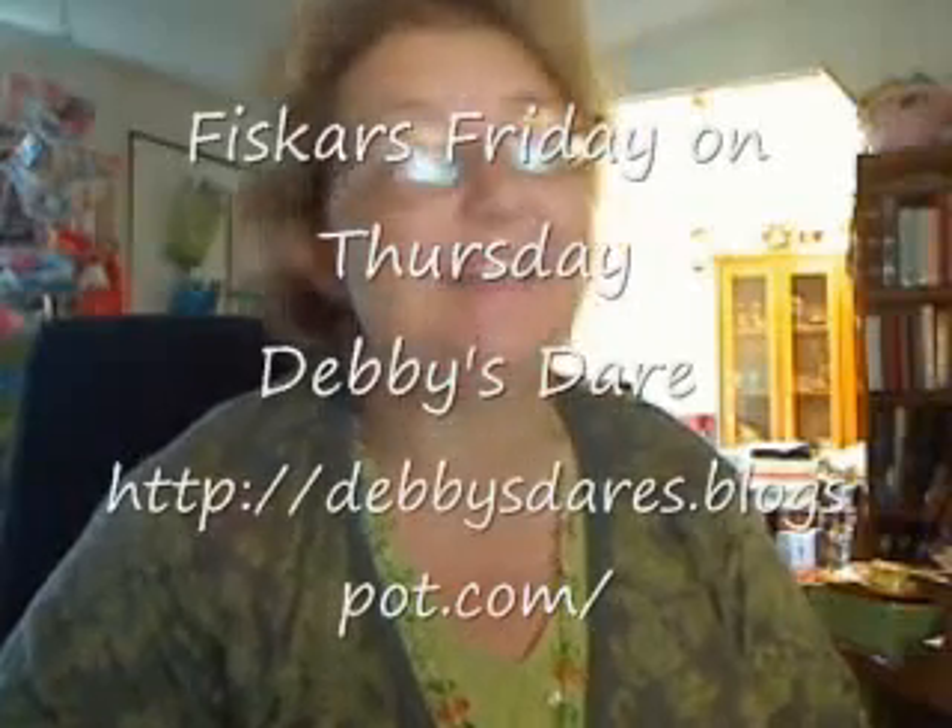Hi, I'm Debbie. This is Debbie's Dare. It's Fiskars Friday on Thursday, and I'm back. I took a month's vacation and played with my Fiskars tools, as well as celebrated Fiskars' 360th birthday, which was absolutely fabulous with all my Fiskateer friends, both online and some brand new ones, so it was really exciting.